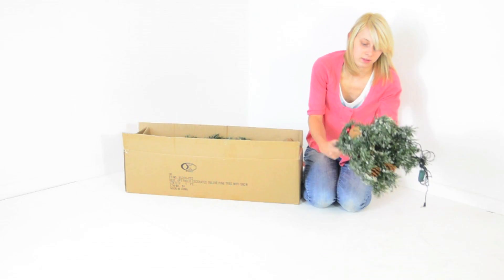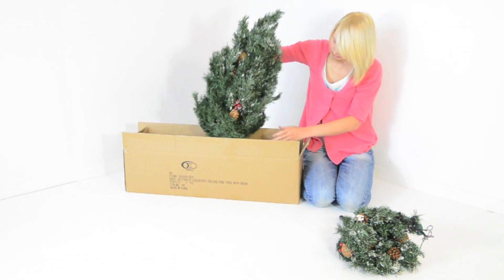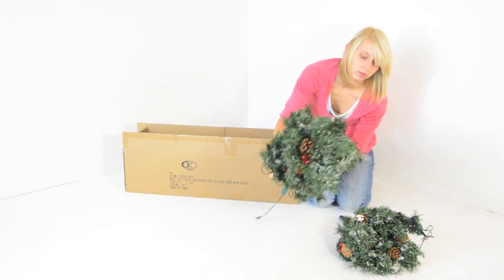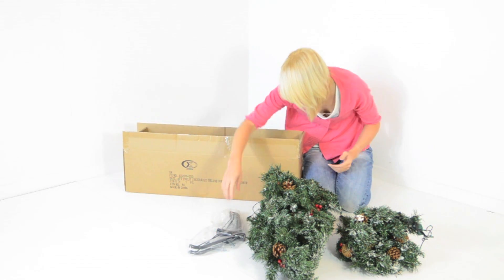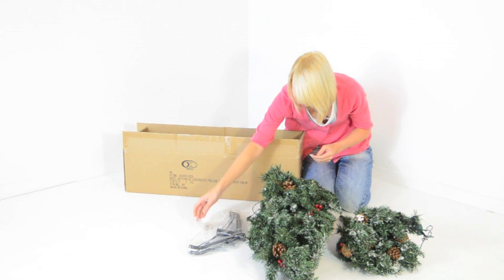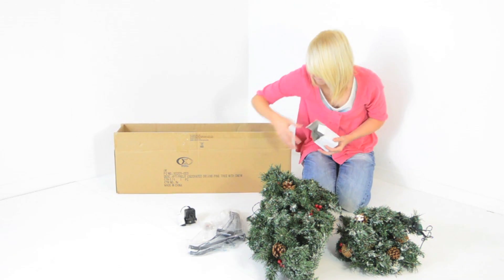Your tree comes in two parts. You should have a base and a top. You should also have a stand, screws, and a transformer.